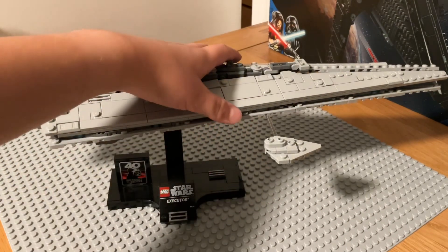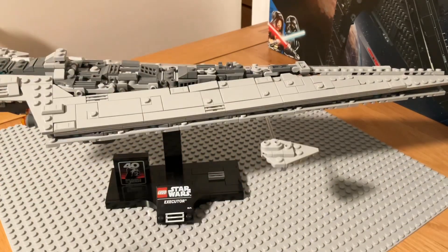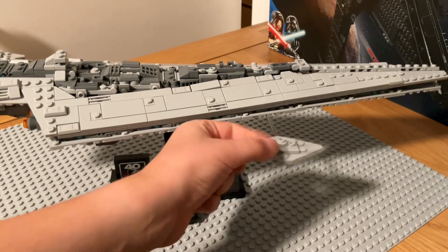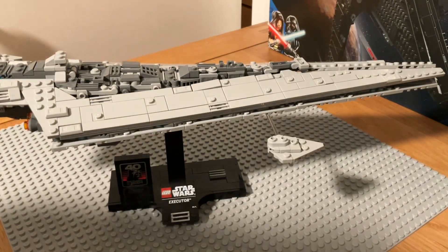A really cool trick you can do with these — I promise this is not computer edited — you can flick them and they vibrate and it's really cool. I guess you can't really see it on video, but you should try it and buy it.